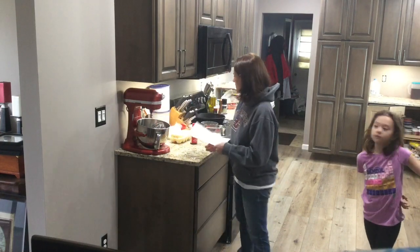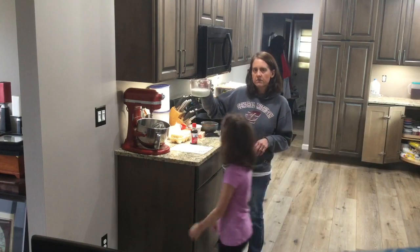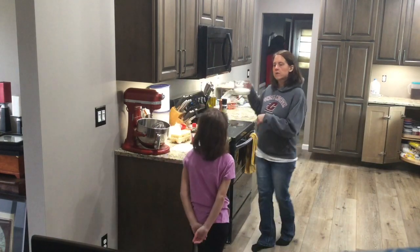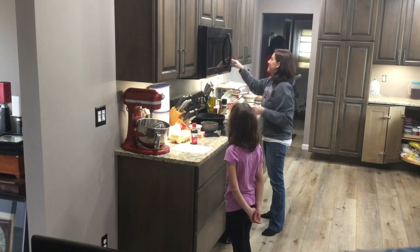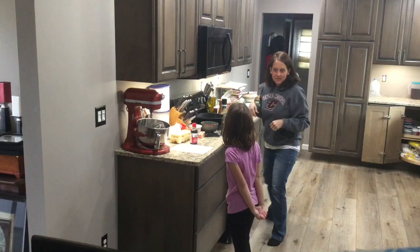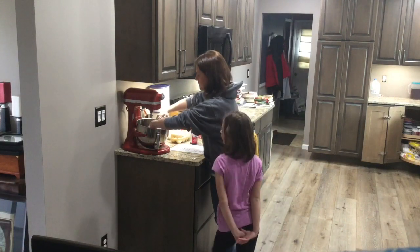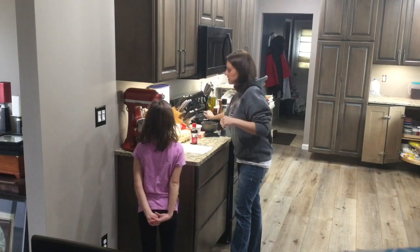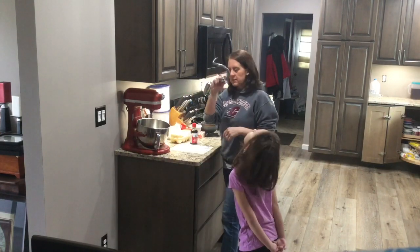The first thing you want to do is measure out one and a half cups of milk and put it in the microwave for about a minute just to get it warmed up. We're going to use our mixer for this as well, and we'll need our hook attachment.